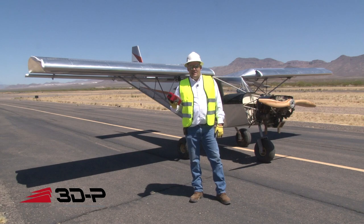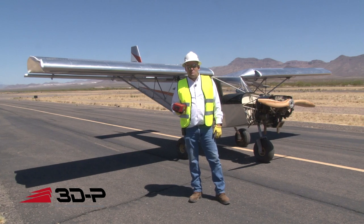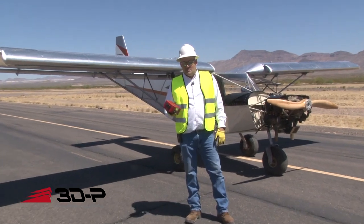Hi, I'm Ron White with 3DP. We're always touting how rugged our endpoints are. Today we're going to prove it.